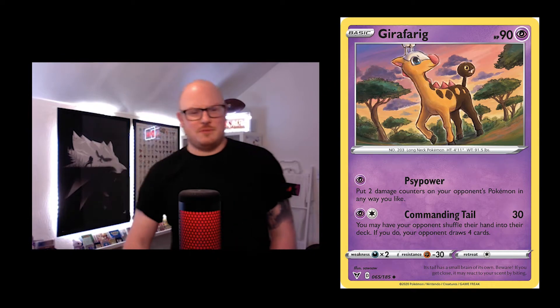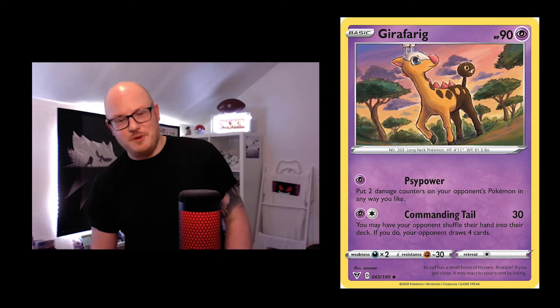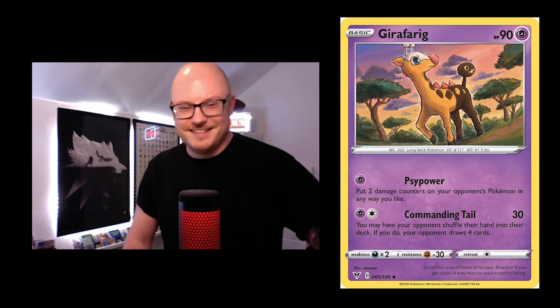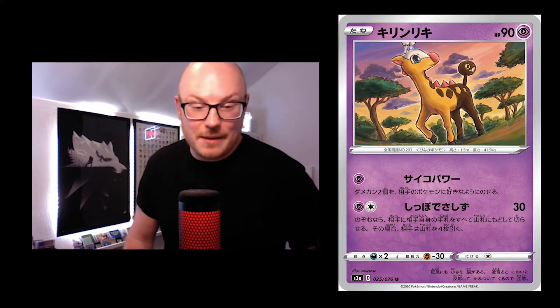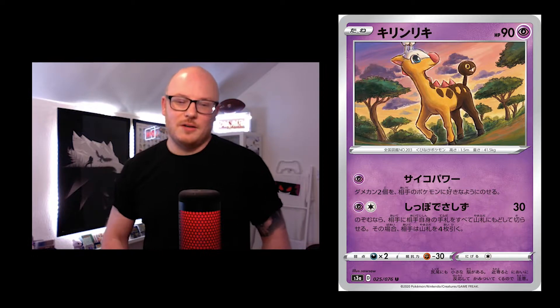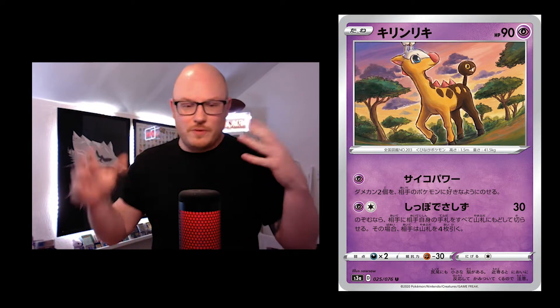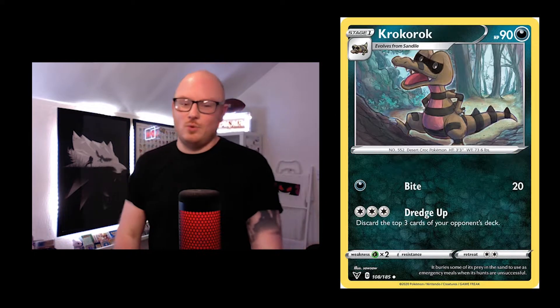Then we've got the Girafarig — easy for you to say! Again a wicked card, lots of greenery, looks like it's in Africa or somewhere. The clouds are looking awesome in that card. Croconaw looks like it's ready for a photo shoot — 'I'm ready, hurry up, I've got things to do.' Looks like he's about to go rob a bank.